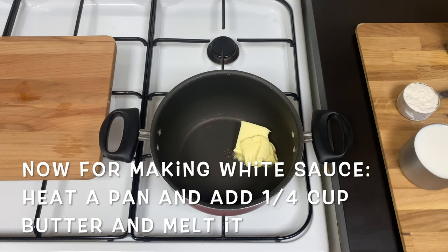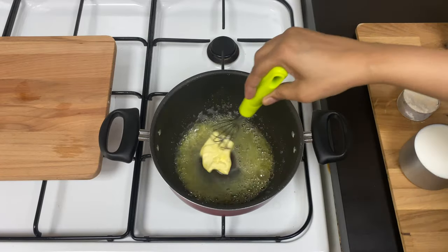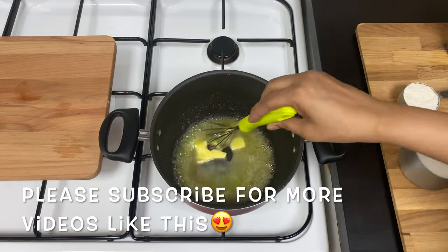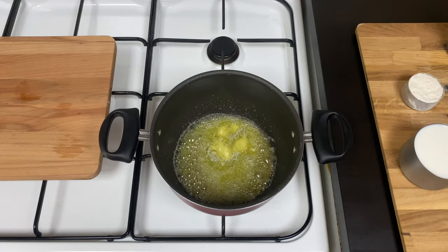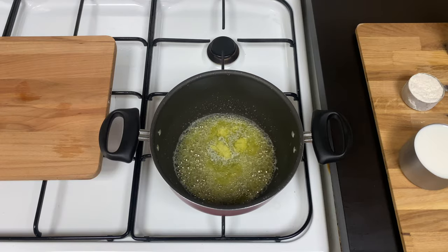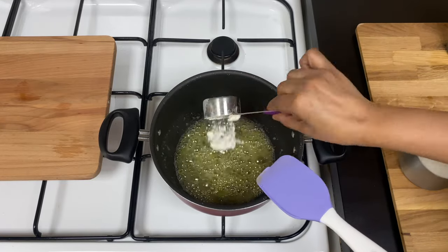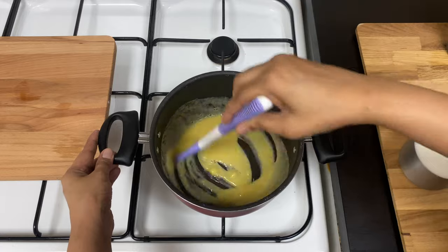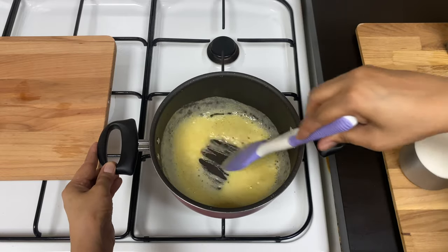I will make a pan for the pasta. Put butter in the pan. Let's mix the butter and mix it up. We have to mix it up. It is not a thin sauce — it will be made with butter. I will mix it in low flame.